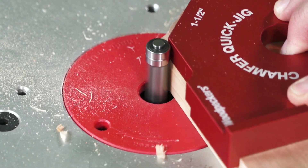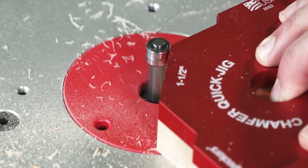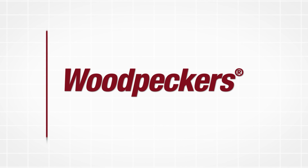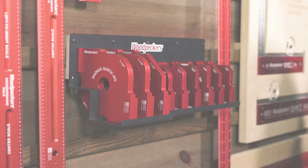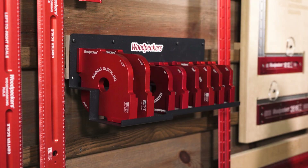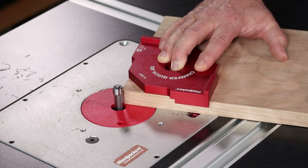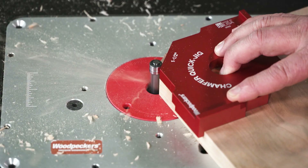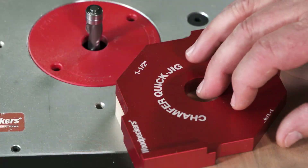Cut perfect radius and chamfered corners in seconds with the Chamfer and Radius Quick Jigs. Just select the corner profile you want, index the jig to the end and side of your workpiece, nibble away at the center, then bring the jig against the bearing and create a perfect chamfer or radius.